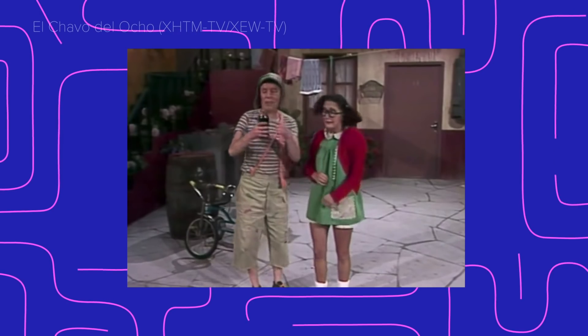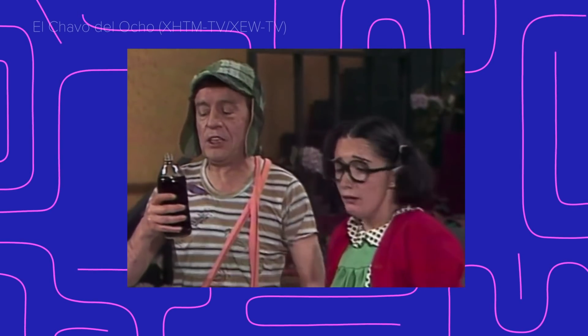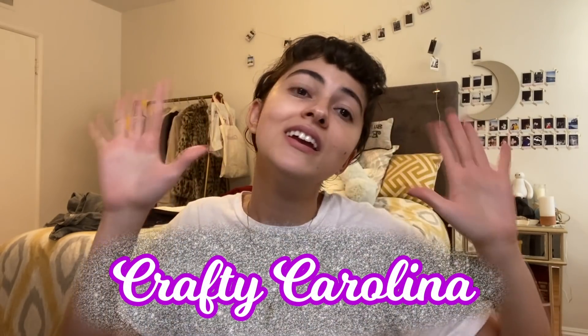The next character I'm gonna be doing is Chilindrina from Chavo del Ocho. She is quite literally my everything. I feel like I have been Chilindrina my entire life, especially now that I have this short haircut. A lot of the things I'm gonna be wearing today we're gonna make DIY literally right now, and I'm gonna call this part Crafty Carolina, because I'm not artistic.